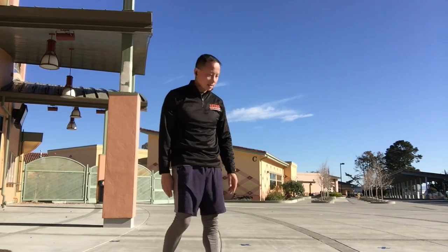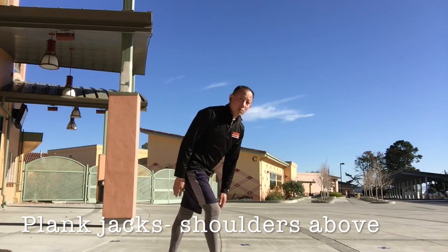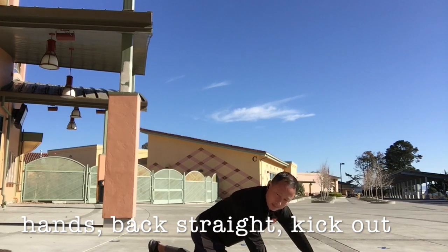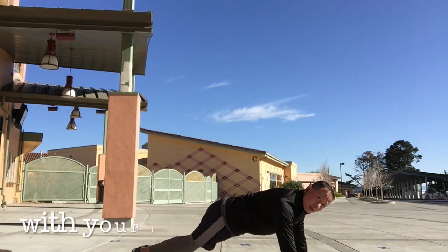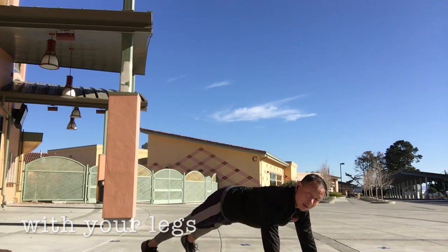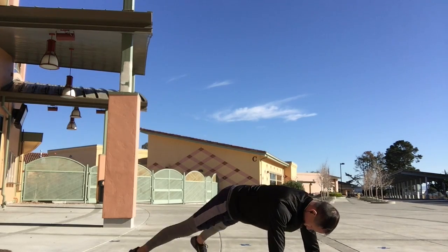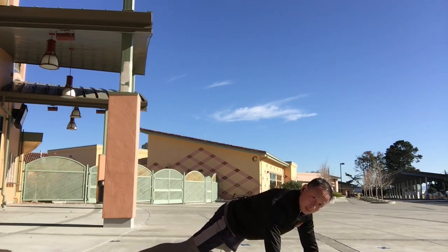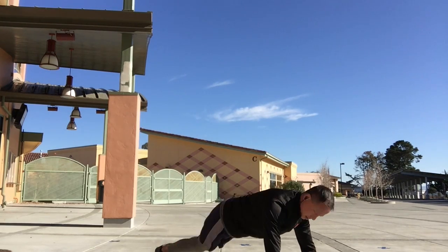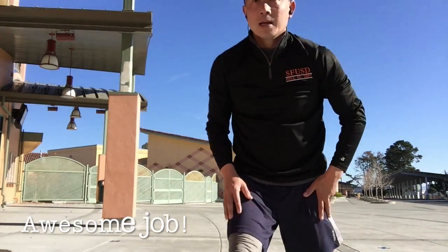Last one is our plank jacks. Shoulders above your hands. And kick out with your legs. Let's go, let's go. Awesome job.